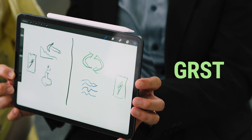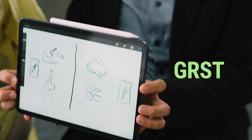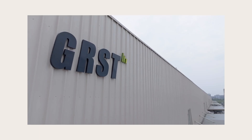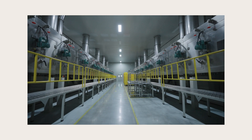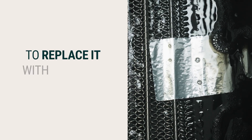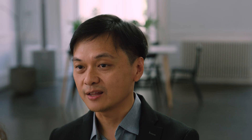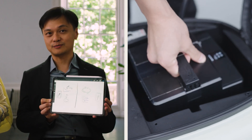Today, batteries are used to decarbonize the world, but they come with a lot of underlying problems that we have to solve. So at GRST, we take out the toxic chemicals and replace them with greener materials, and we also make it highly recyclable so we can one day stop mining. This can be used in mobile phones to electric vehicles, across all different applications.